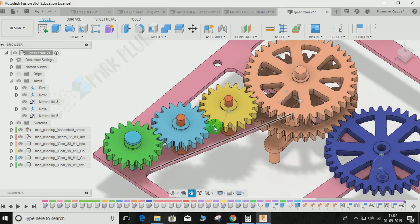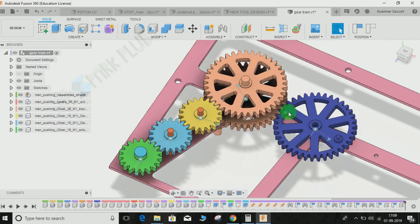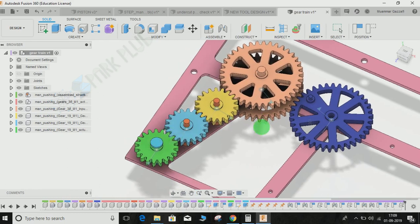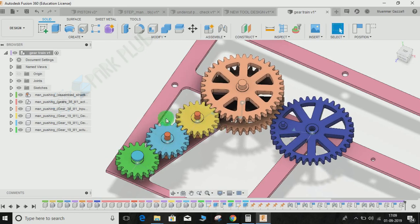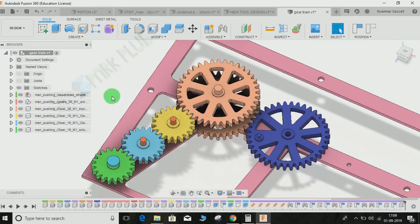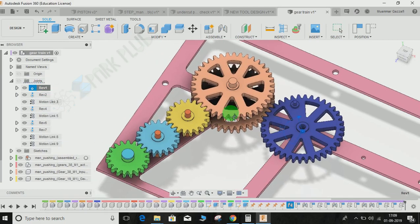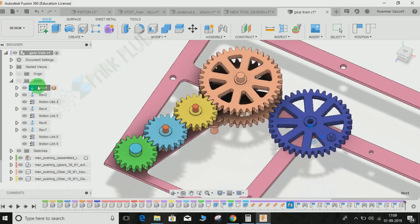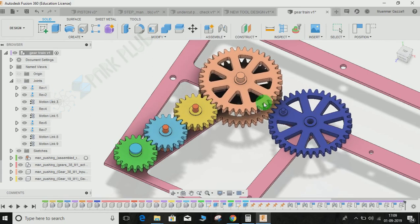We have to repeat these two steps again for the remaining gears so they can form a complete gear train. I've now made all the joints by repeating the same steps for the blue, green, and all other gears. If I try to move any one of them, the others will move according to their gear ratios. You can right-click and select Animate Model — they will move accordingly. This is how a gear train works in Fusion 360. Hope you guys enjoyed the video — please comment any queries and suggestions, don't forget to share and subscribe. Thank you and have a nice day!